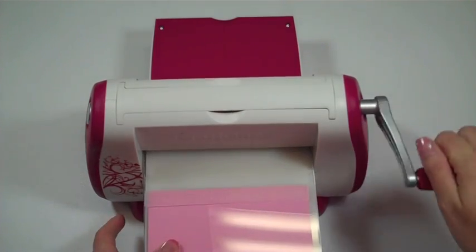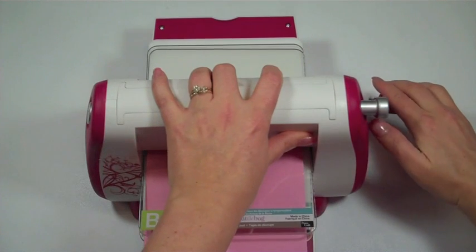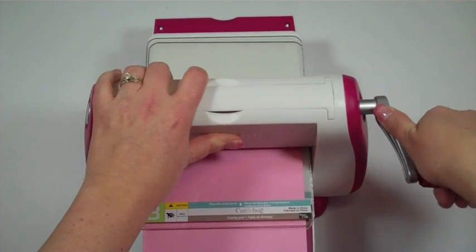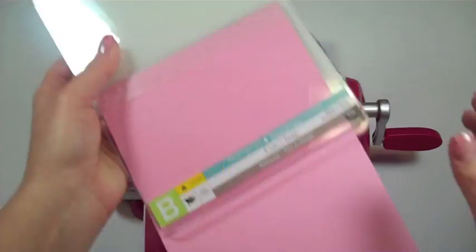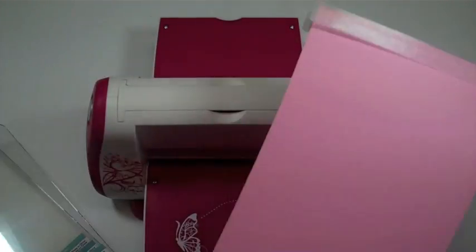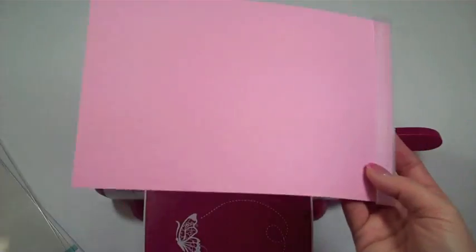Now I'll put it through — this is the first time I've ever used this Cuttlebug. Did you hear that? It squeaked because it's pretty tight. Cuttlebugs when you first get them make a lot of squeaking and weird noises, but that's absolutely normal. The plates are all clean and shiny — they're not cracked yet, which they will also eventually get.